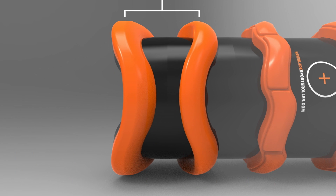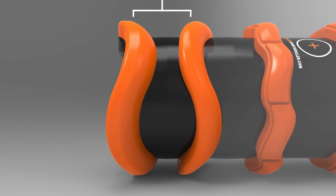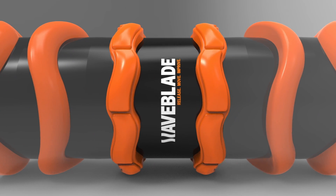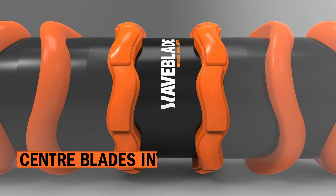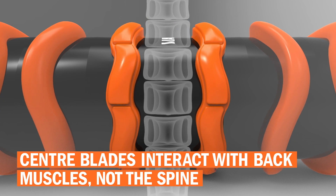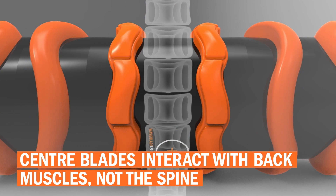This allows for the maximum amount of blood to reach tight and damaged muscles to enhance tissue health. The centre blades are designed to interact with the back extensor muscles either side of the spine, without putting undue pressure on the spine itself.